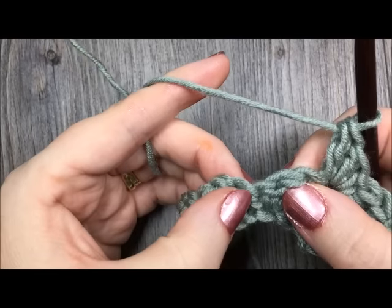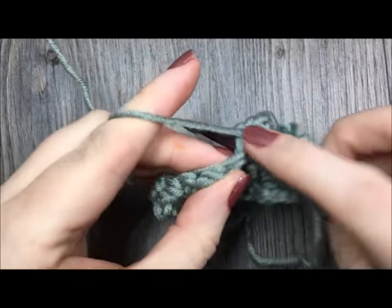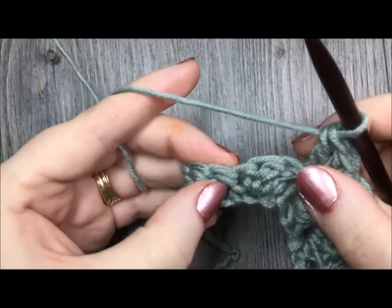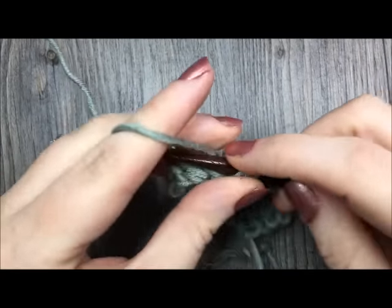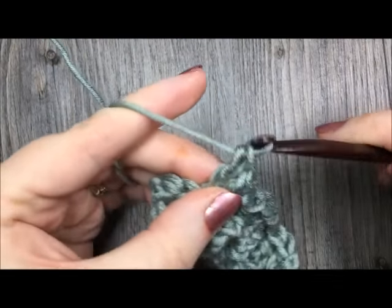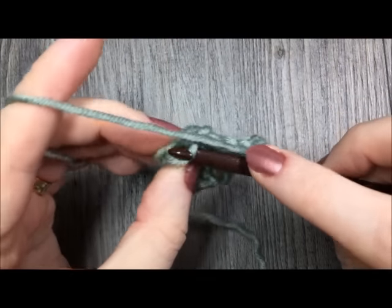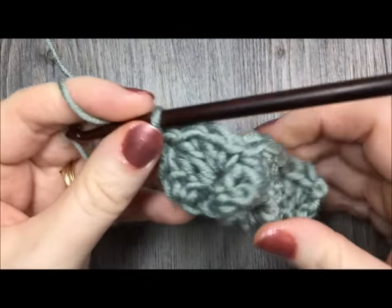Skip the next two stitches. In that next single crochet stitch, work one single crochet followed by two double crochet stitches. When you come to your final three stitches, skip the first two, and then in the top of that turning chain — the two chains from before — you're going to single crochet in the top of that turning chain. And that is the end of row two.